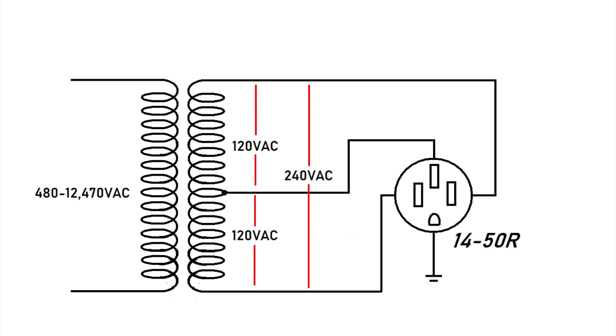In RV terms, we simply put a 14-50R receptacle on the power pole, which is why this is sometimes called a three-wire system. The two ends of the transformer are known as L1 and L2, or leg one and leg two. The center tap is called the neutral, and the neutral is usually grounded. This is how the term three pole four wire came about. Other than the connector, this is pretty much identical to the system you have in your home.